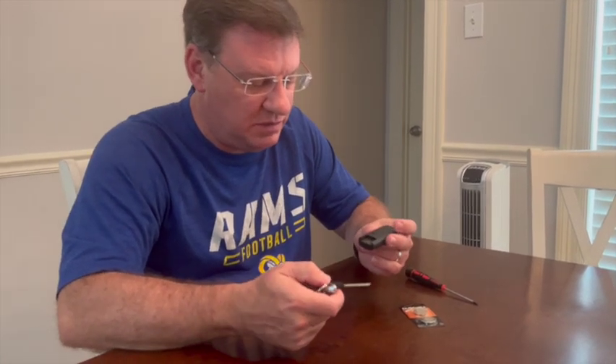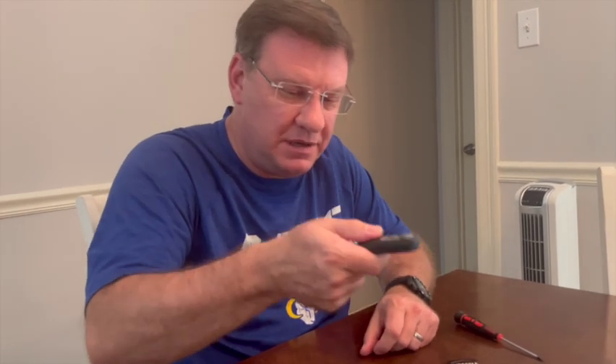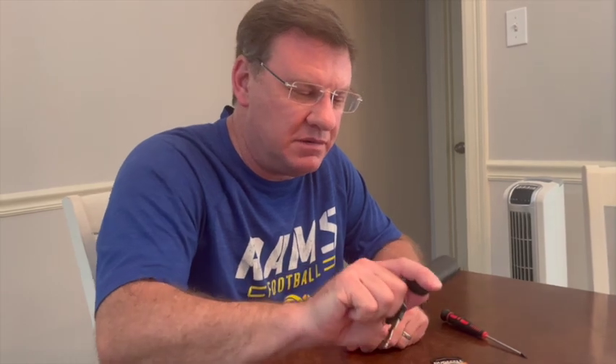And when you get in your car and you want to start it, you can put your key back in. You would actually touch physically the push start button with this — touch it with that and start it with that. So that's how that works.